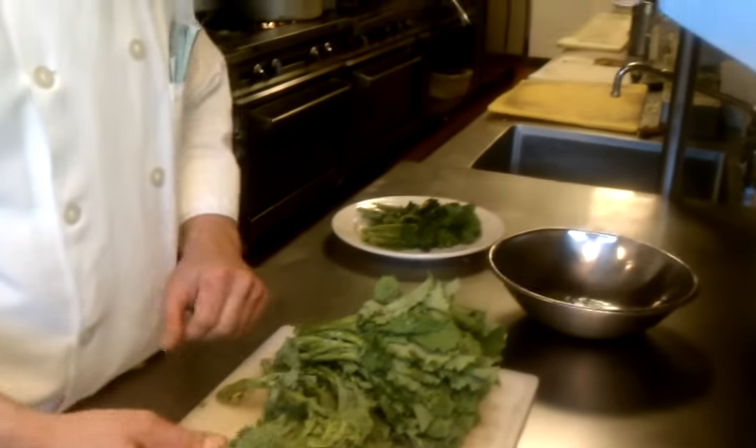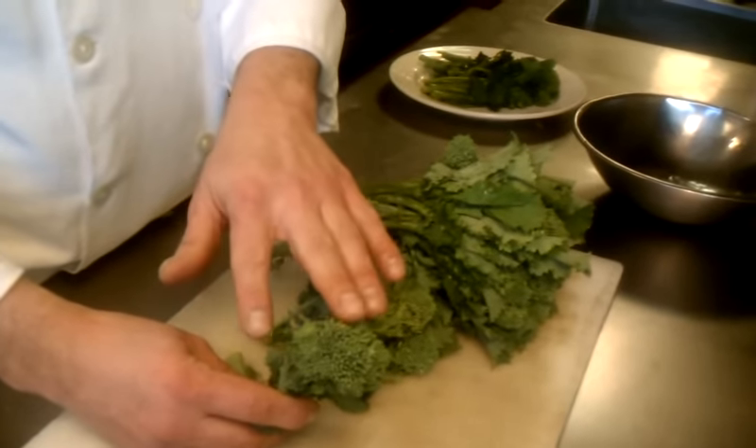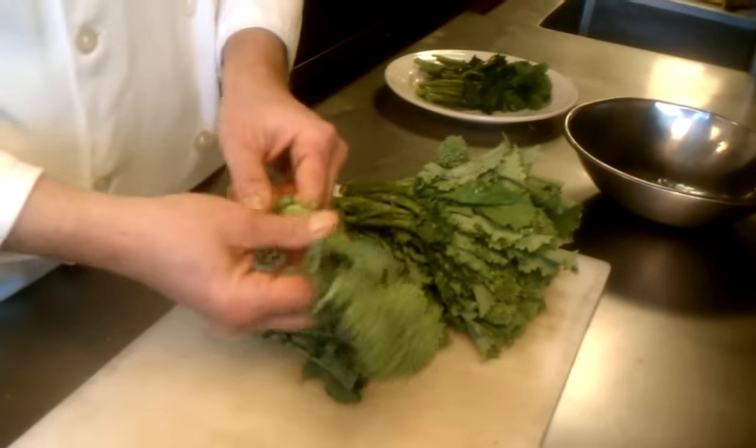What you're looking for when you're buying the broccoli rabe is you want to have nice, tight, green heads. You don't want to see any flowering on the broccoli rabe. And you want it to be nice and firm.